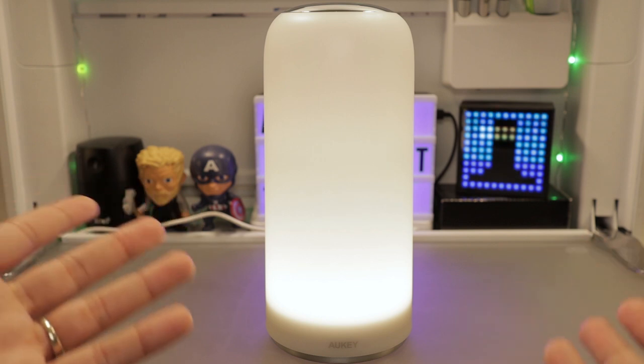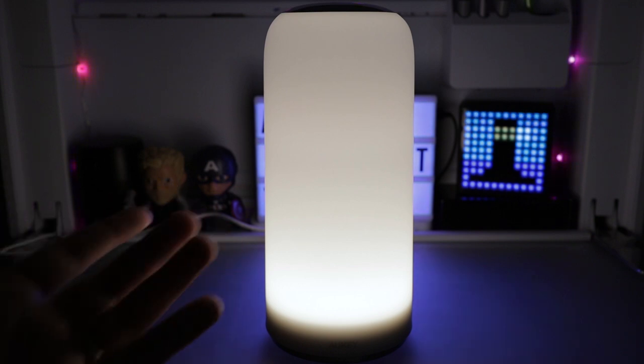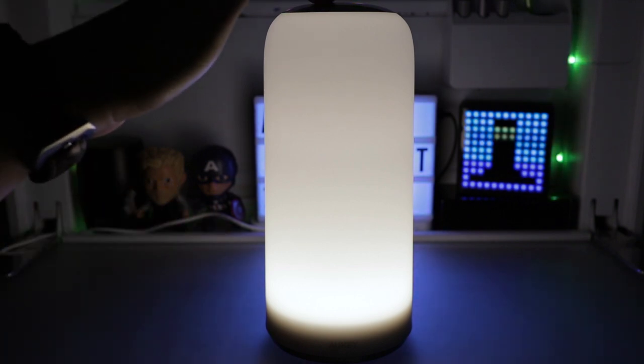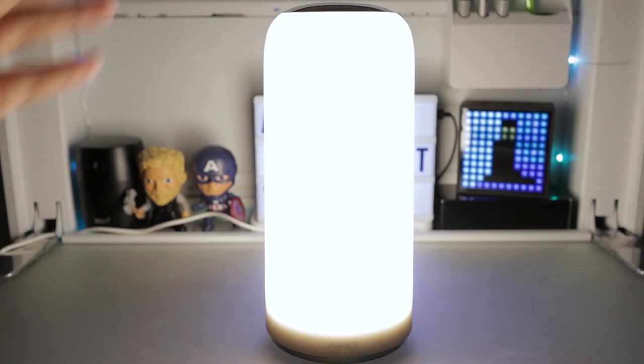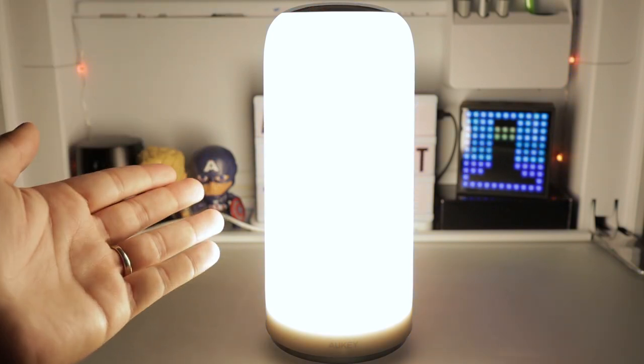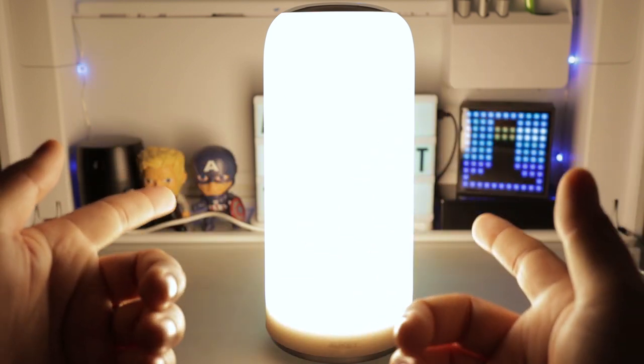To show just how bright 300 lumens actually is, I'm going to turn off the studio lights. So this is how dim it could go. Let's brighten it up. And here we have it as bright as it can be — just look at how it illuminates my entire set. I believe that this brightness is perfect for a bedside lamp.